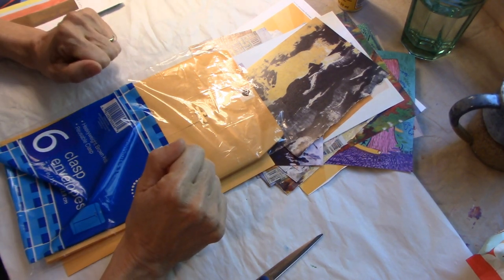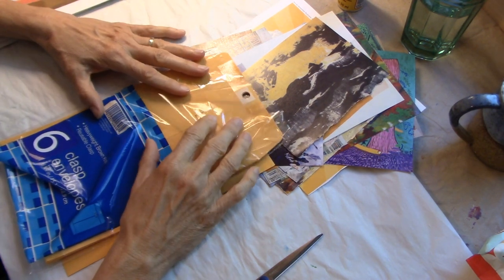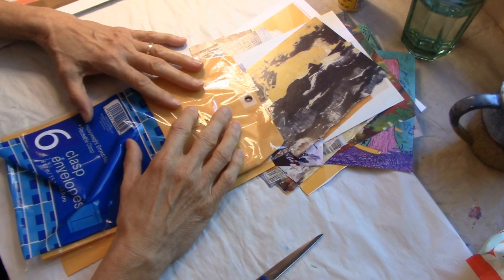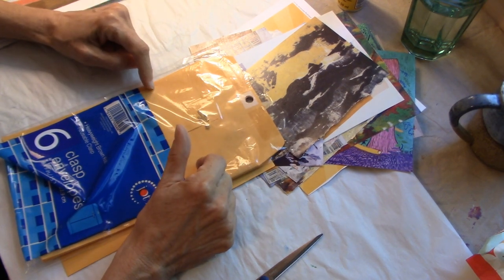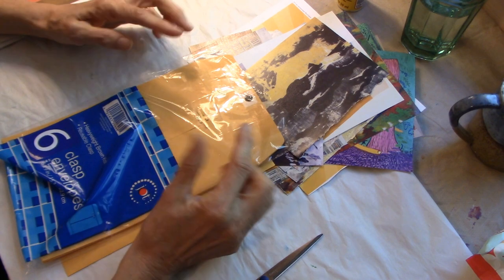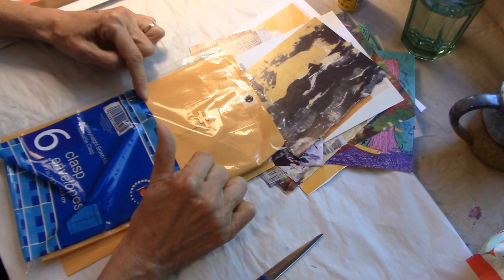Hello everyone, this is Helen H and welcome to my channel Moss Cottage. I have a really fun project today thanks to Carol, the lovely Carol from ReCrafted by Carol. I was inspired by a video that she did a couple days ago and I put her channel link and the link to the actual video that inspired me.